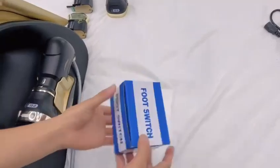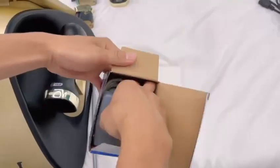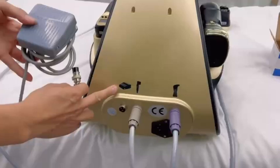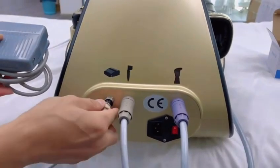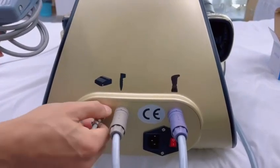Next, install the pedal. Open the pedal packaging and take it out. Connect it corresponding to the label of the machine. There is a concave point on the slot — align it with the contact point and push it in, then tighten the screw.